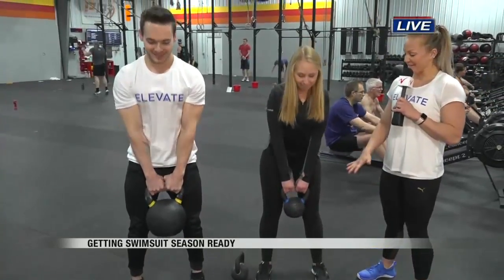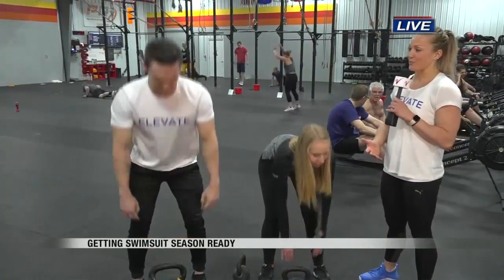The common mistakes we see are people rounding their backs, and we don't want that.